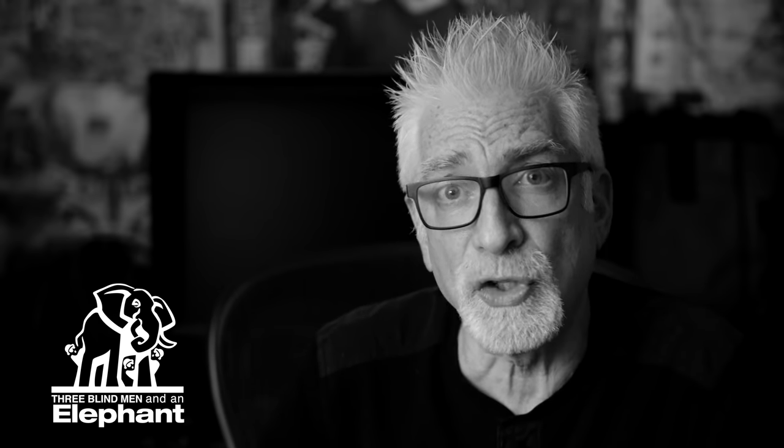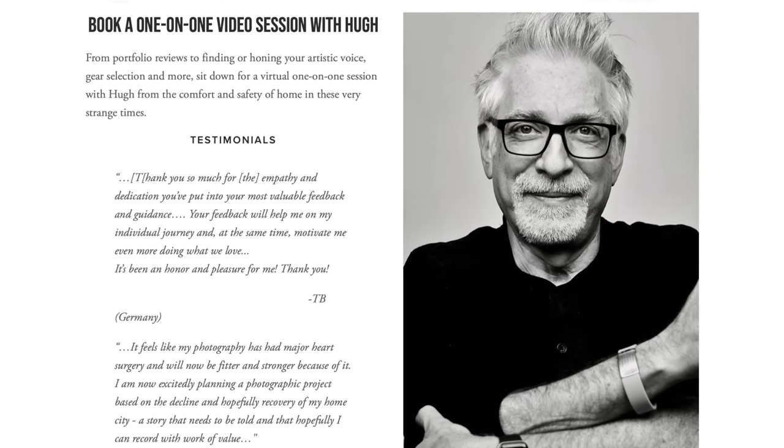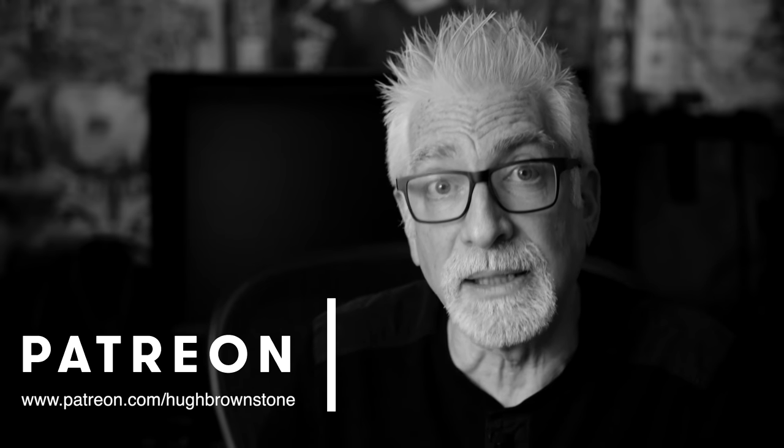If you like what you've seen here today, please give a thumbs up, subscribe to the channel, and join the conversation in the comment section below — this is an exceptional audience. If you'd like help with a portfolio review, gear selection, or finding and honing your artistic voice, sign up for a one-on-one mentoring video call via Zoom at 3bmep.com/booking. Please consider supporting our work by using the no-cost-to-you affiliate links below, sending us coffee money via PayPal, or most especially joining us on Patreon. However you choose to support us, as always, we thank you for it.